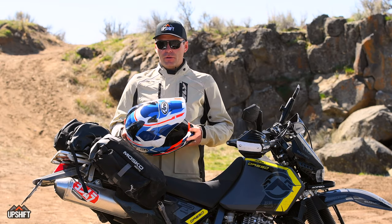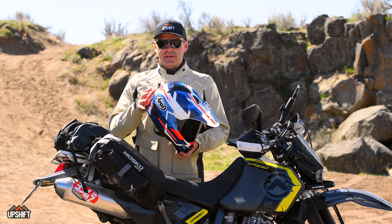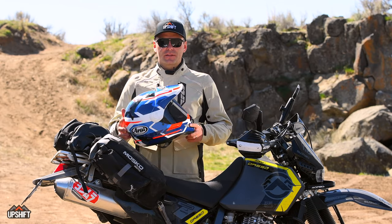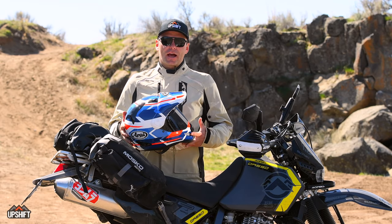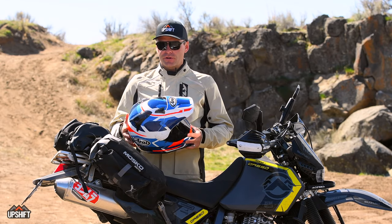The fit and finish overall of the helmet is absolutely fantastic — from the graphics and the way they're laid on the helmet to the nice plush inside. It's really a high-quality piece, and you can tell as soon as you pick it up and put it on your head.